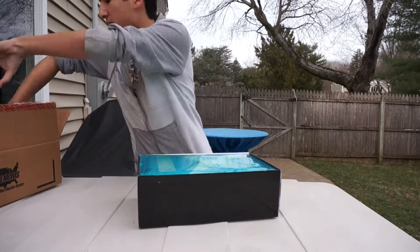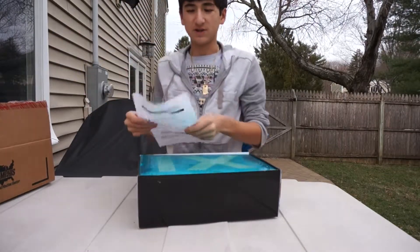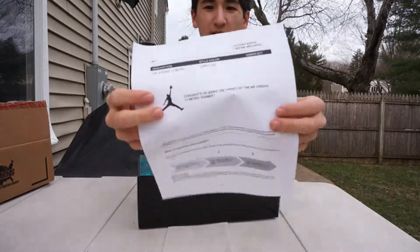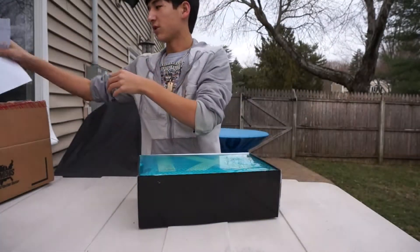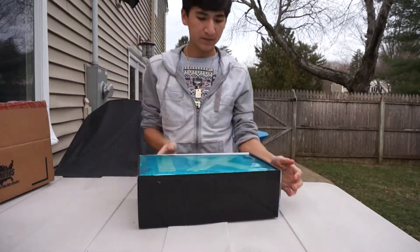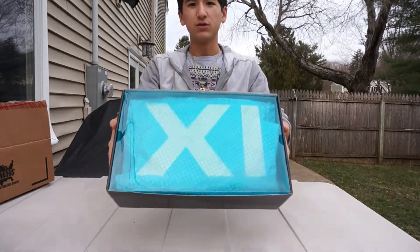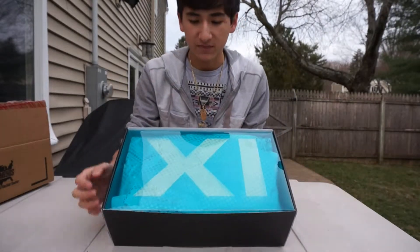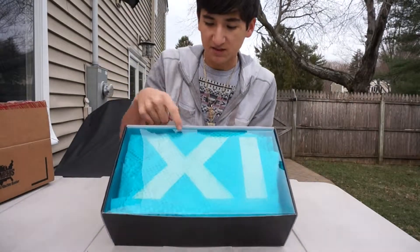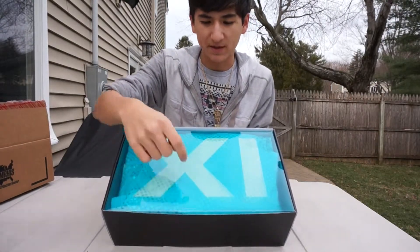One more thing — if you guys are wondering, these are 100% authentic. Receipt from Nike, so these are authorized authentic. Once you open the box you have the gamma blue insert with the XI. You probably already know it says: 'Tinker made them shine. Mike made them fly. You made them iconic.'